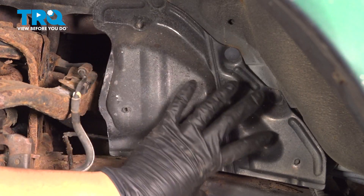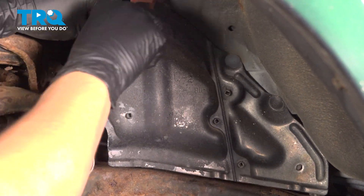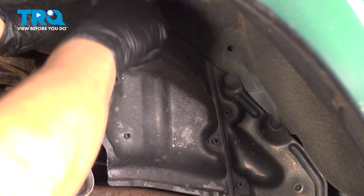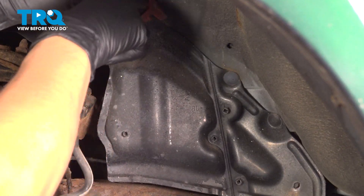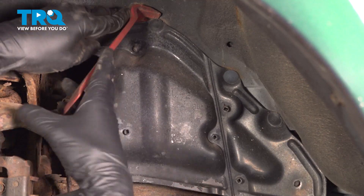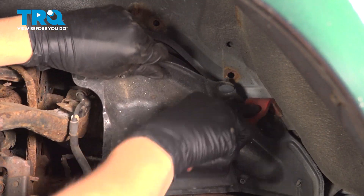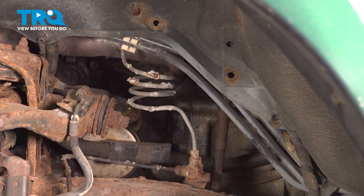Next I want to remove this shield here, if your vehicle has it. Take your trim tool and just pop out the push clips — there are three of them. Set this aside.